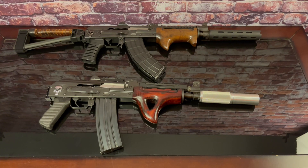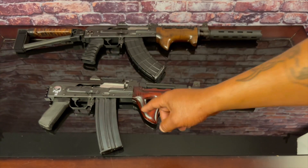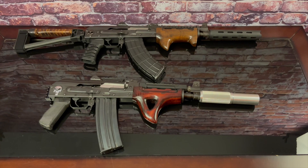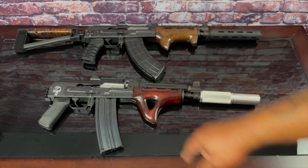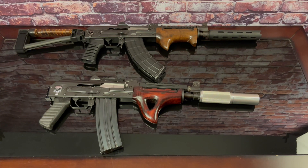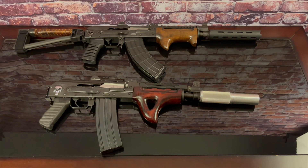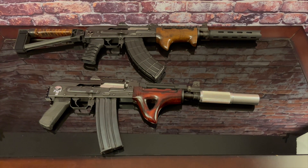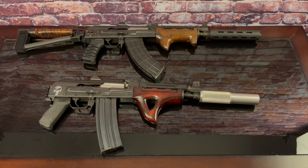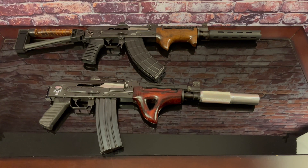I have a lot of stuff on the way — new magazines, a new pistol grip, a brace, and some leather I'm gonna put on it. This is just me toying around, figuring out what direction I want this one to go. The pistol grip is also wood and it's gonna match, so it won't be a mismatched grip. I'm also getting a wood pistol grip for my M92 to match the foregrip.